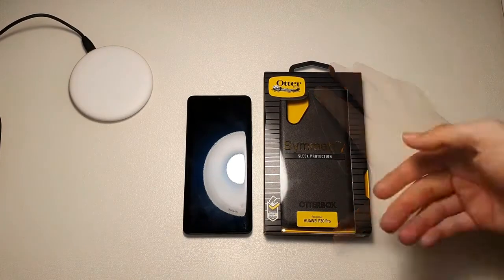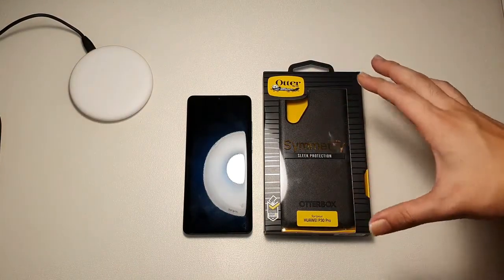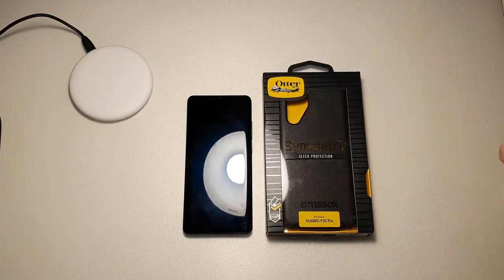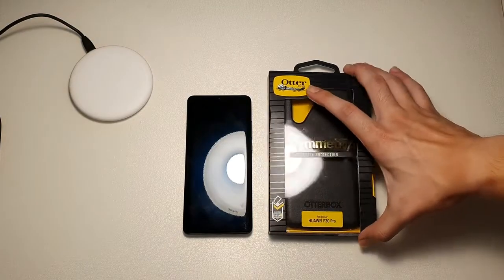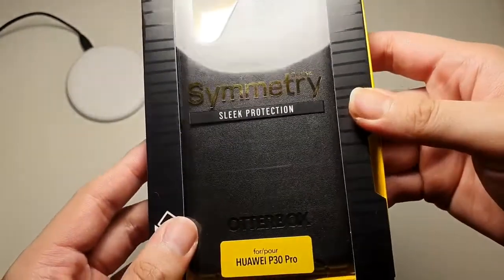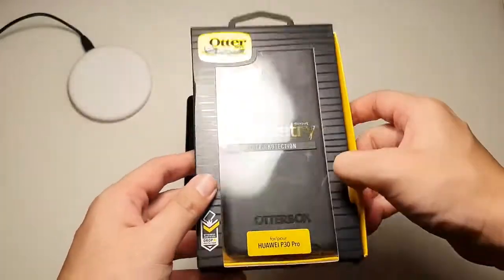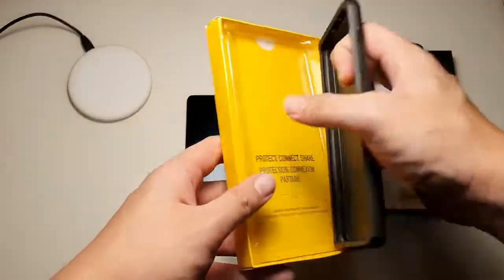Coming back to this case, from my previous videos you will know that the Symmetry Series is one of my favorite go-to cases for almost every device I've had in the past, because it is not only slim but it also gives excellent drop protection. As with all OtterBox Symmetry cases, you can just slide it out — very simple. Take the case out.